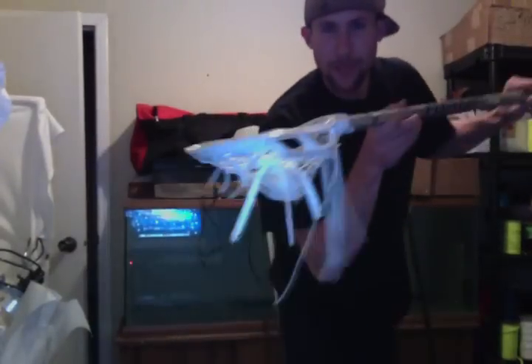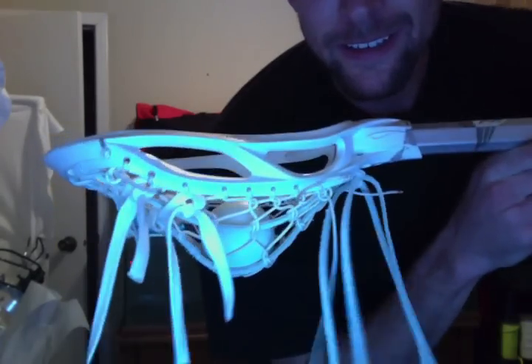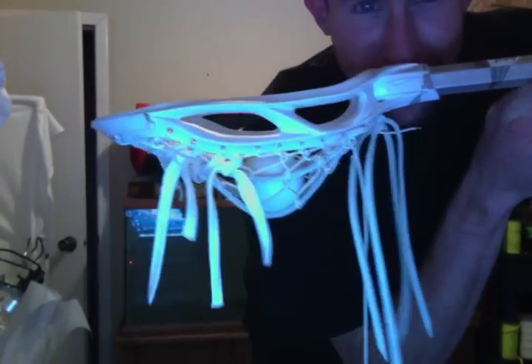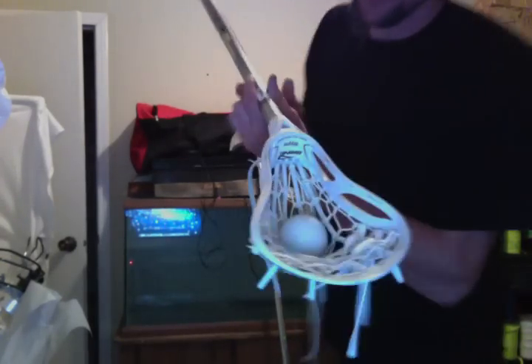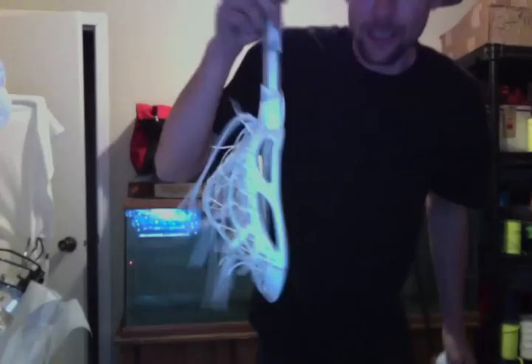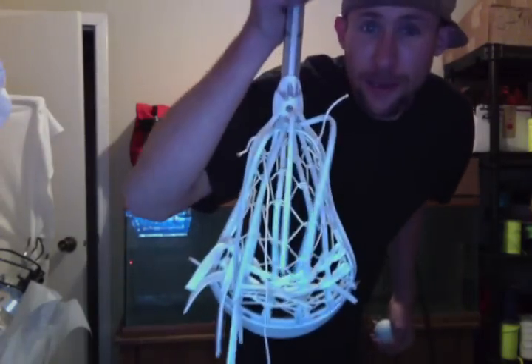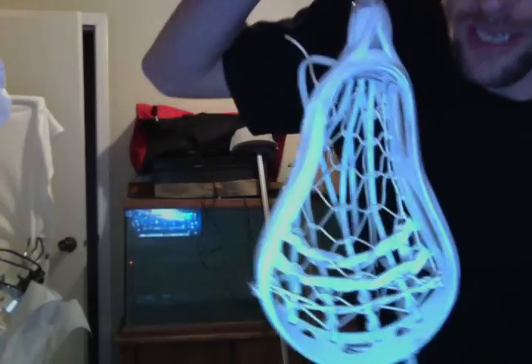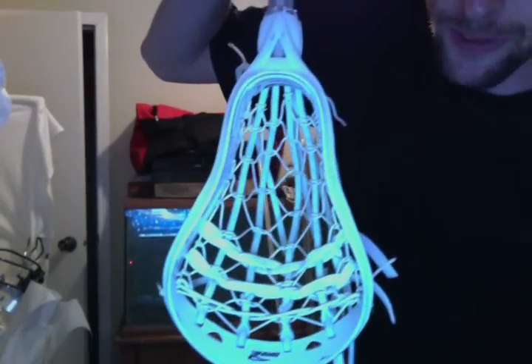Hey, what's up everybody? I cannot contain my excitement about this pocket. Just check this out. This is a Brian Ripper, which is a very wide head — it's a beginner head. I start with a classic traditional pocket, and I swear it's got to be the best traditional I've ever done.